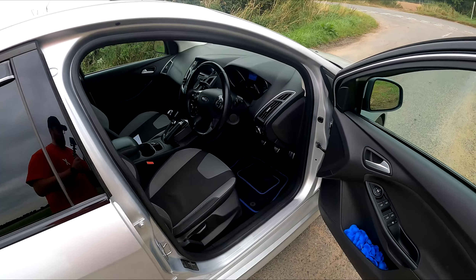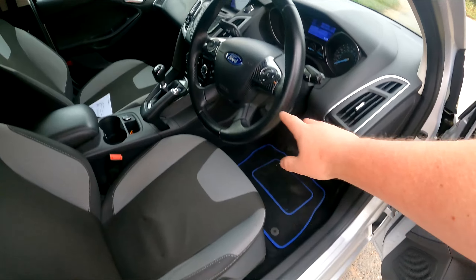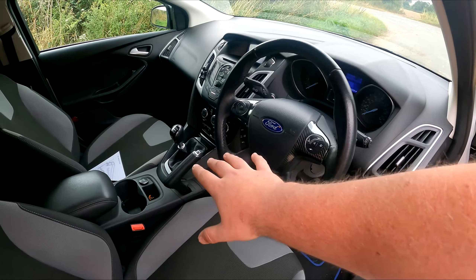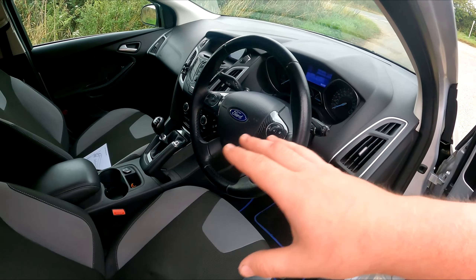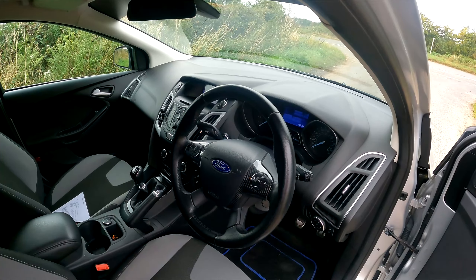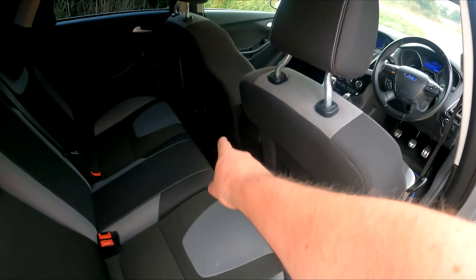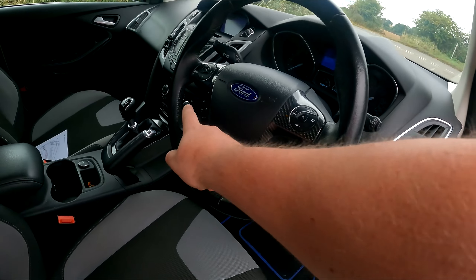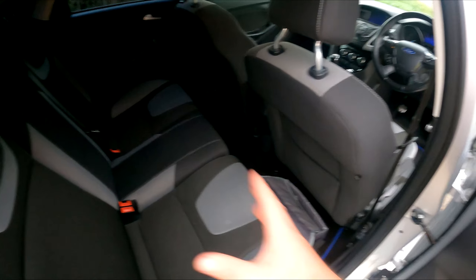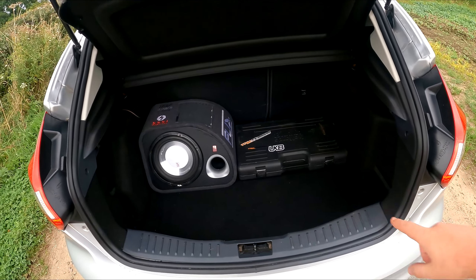Not much has changed in the interior yet, but I've got plans. We've got some cheap mats, the steering wheel has been wrapped in vinyl, and the center console is done in black — both of which I did myself, so they're not perfect. I'm planning to get them spray painted gloss black for a much better finish. Towards the back we've got a camera case and a laptop because we do a lot of coding. Speaking of which, we've installed cruise control, which not many Zetec S models have as standard. There are also blue mats in the back and standard Zetec S seats.